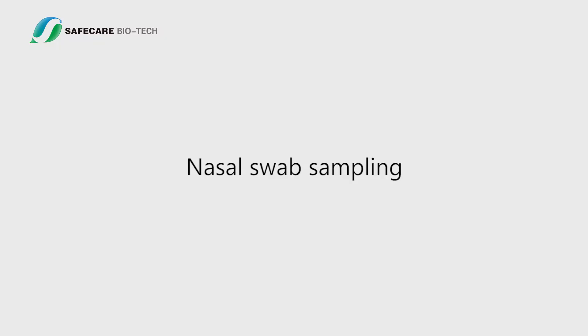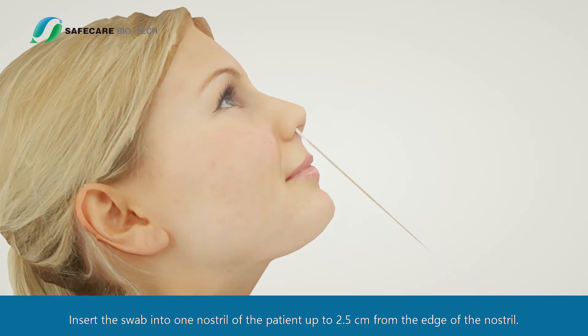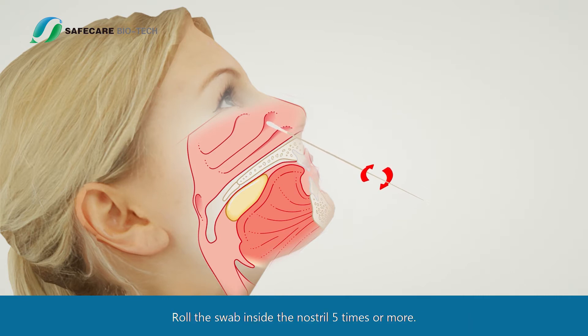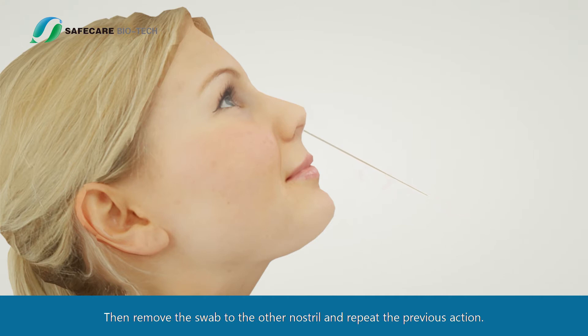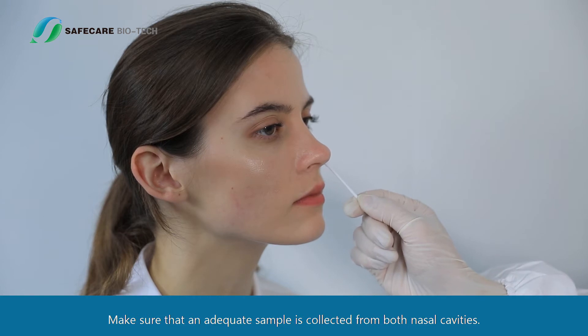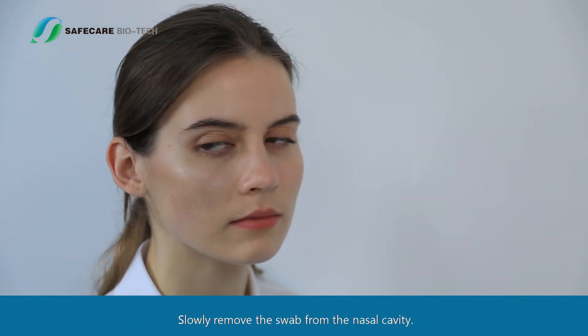Nasal Swab Sampling: Tilt the patient's head back. Insert the swab into one nostril of the patient up to 2.5 centimeters from the edge of the nostril. Roll the swab inside the nostril five times or more, then move the swab to the other nostril and repeat the previous action. Make sure that an adequate sample is collected from both nasal cavities. Slowly remove the swab from the nasal cavity.